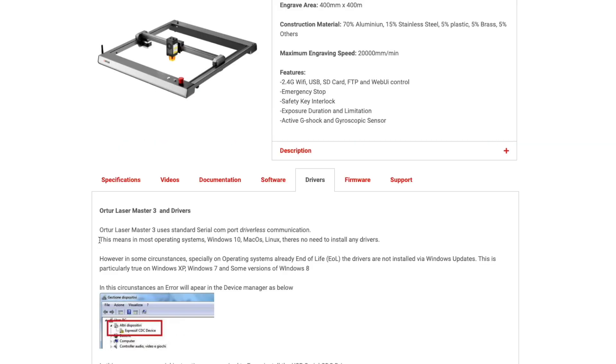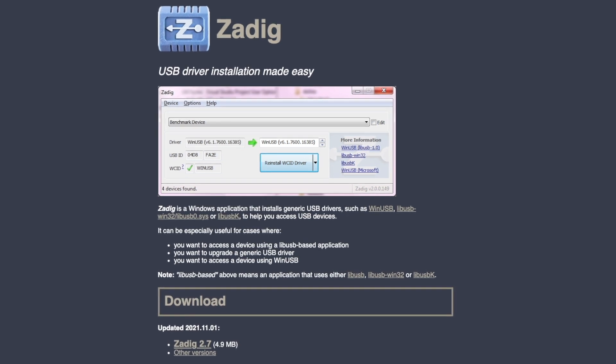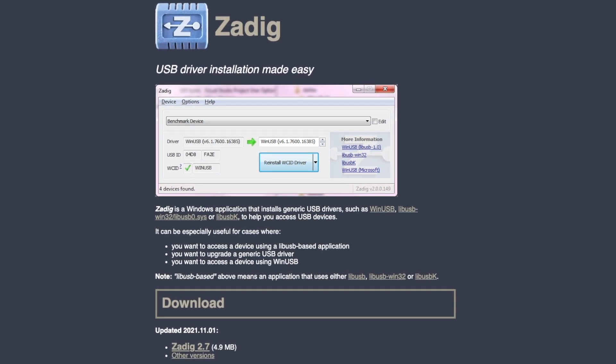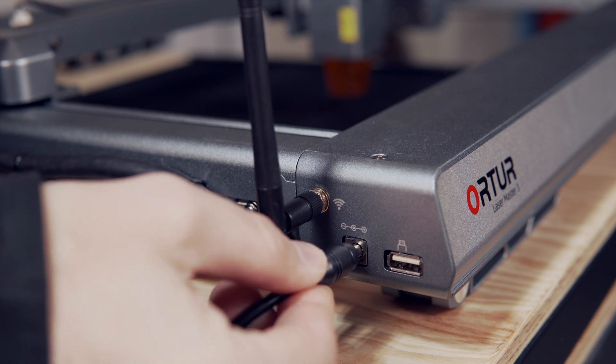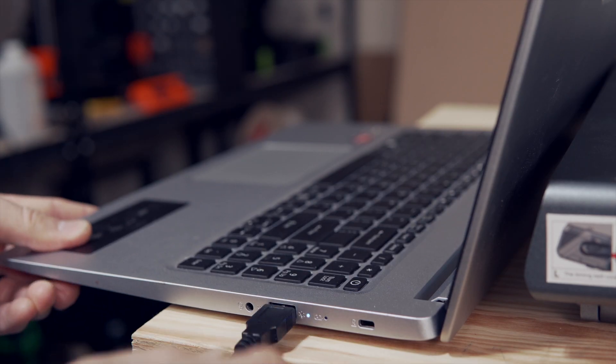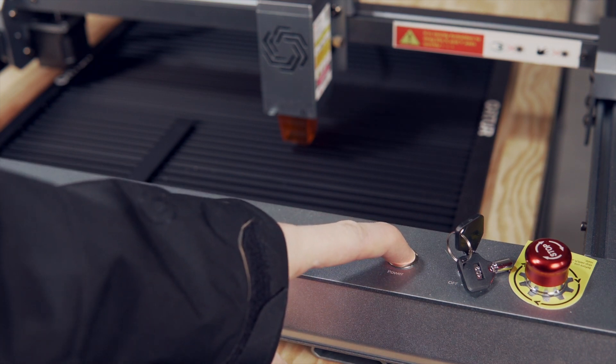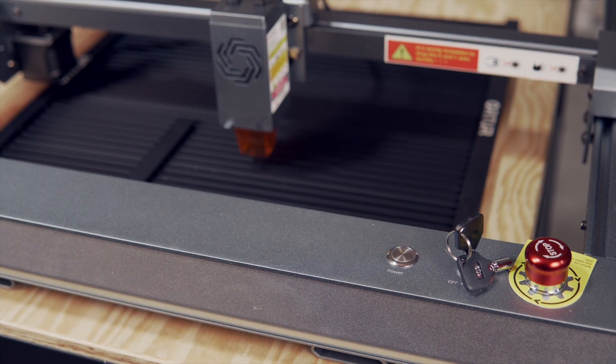The Ortur Laser Master 3 uses standard COM port communication and most current operating systems will not require a driver to connect. If you are running Windows 7 or 8, you may need the CDC driver linked in the description below. Plug the power cable into the laser and connect the included USB cable from the laser to your computer. Holding down the power button for 5 seconds will power on the laser, which will automatically home to the front left corner.